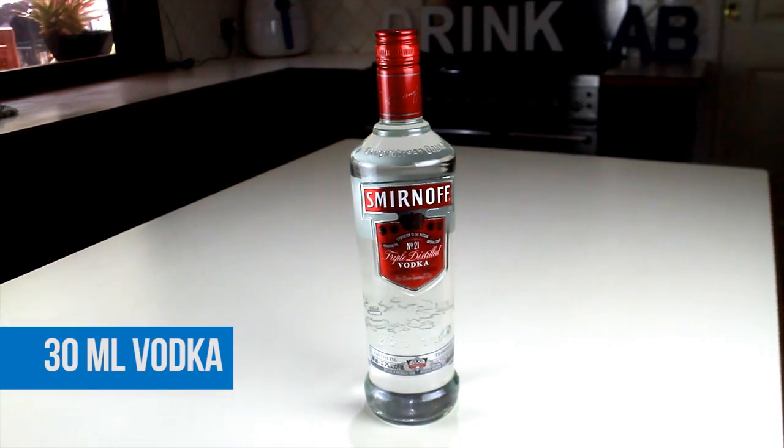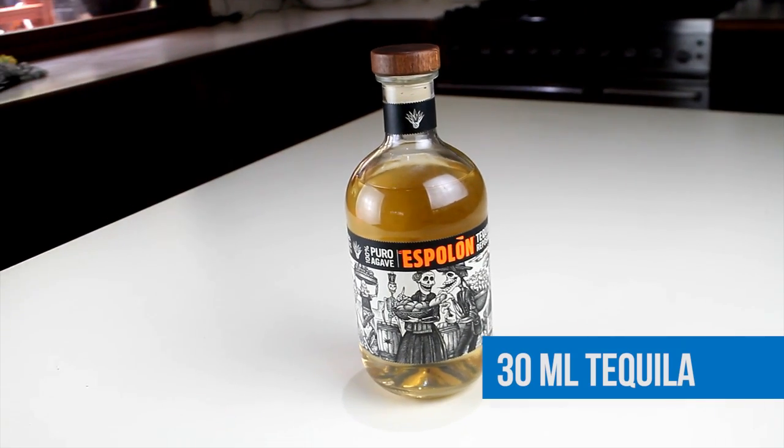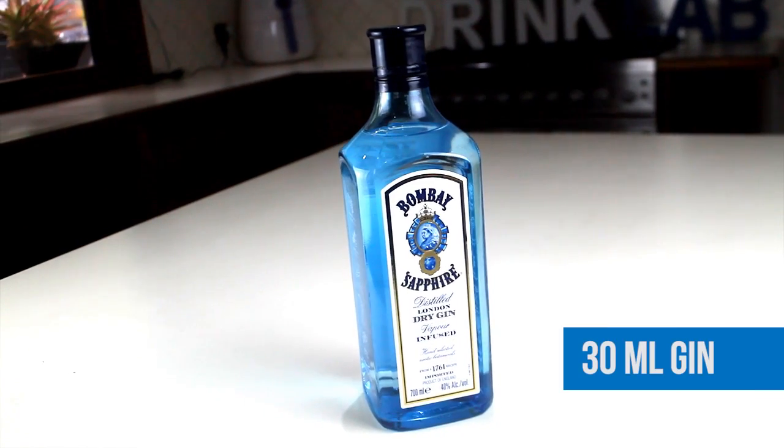For the Naughty version, you will need 30ml of vodka, 30ml of tequila, 30ml of rum, and 30ml of your favourite gin.